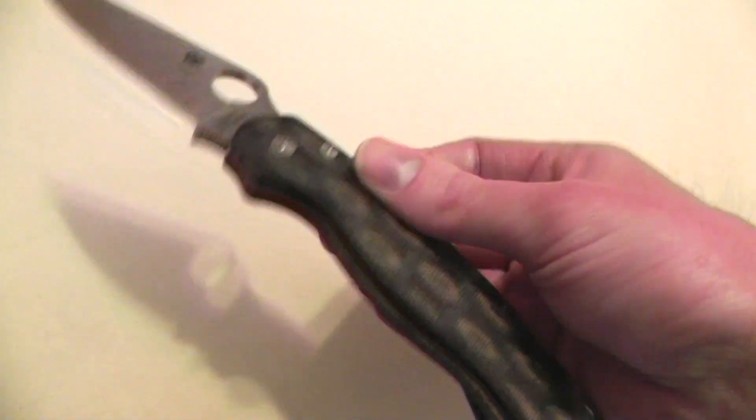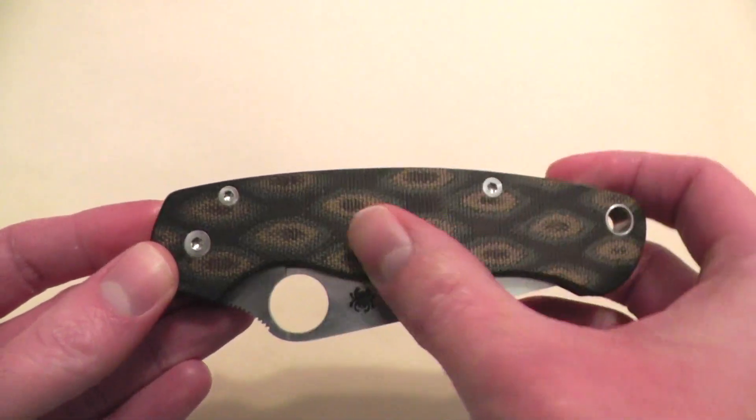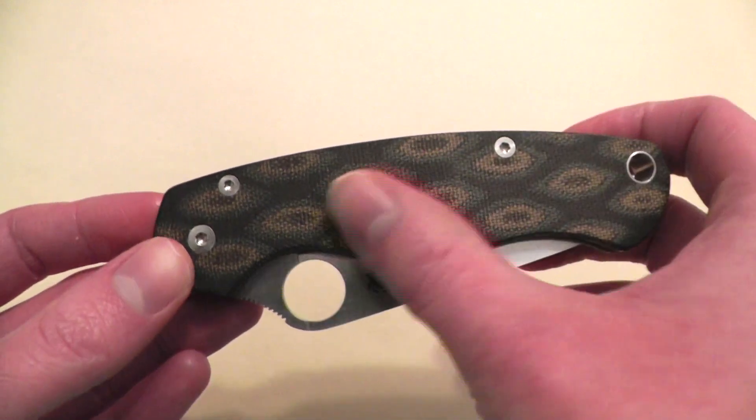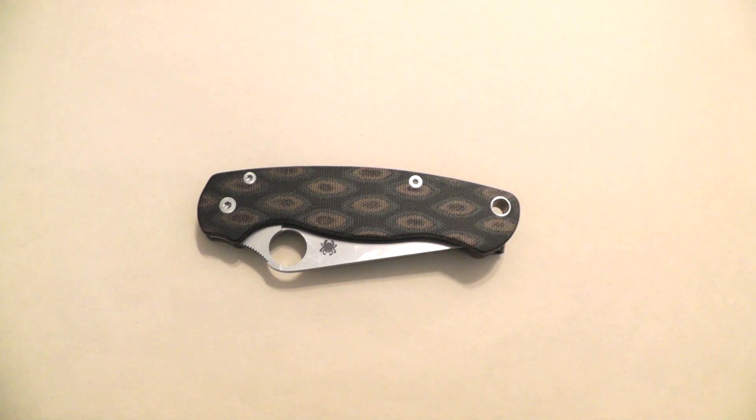Because animals, like snakes, use the pattern of their skin to camouflage into their surroundings. So this is a camouflage-ish knife.